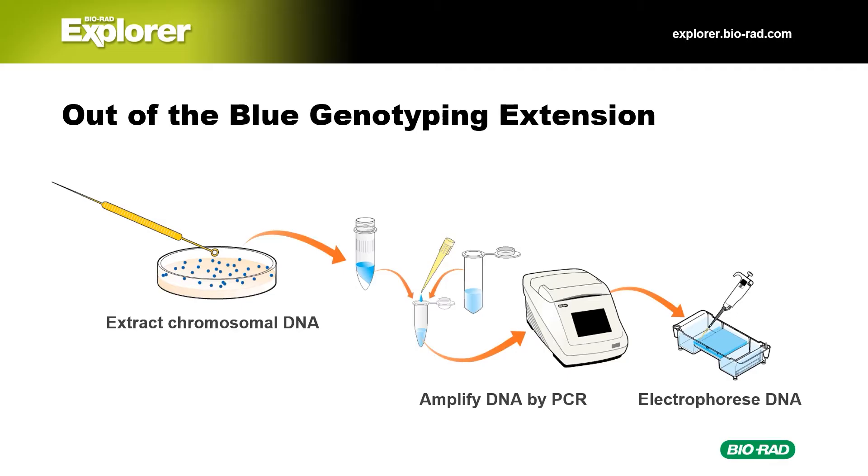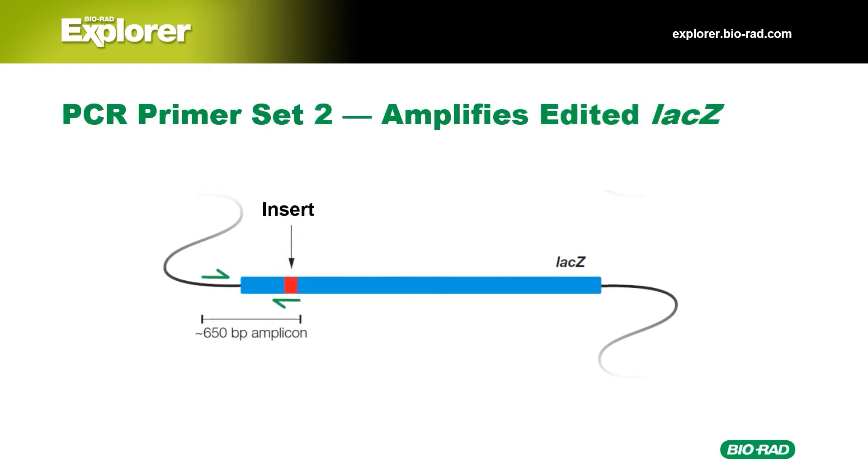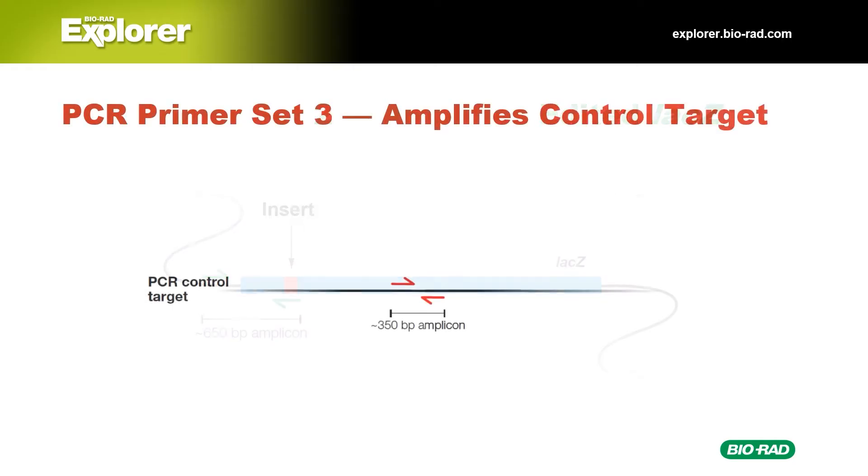In the genotyping extension, students extract the DNA from their bacterial colonies and use PCR to visualize the genotypes and determine if the DNA was modified as they expected. The lab has three different primer sets. The first set is designed to detect unmodified LAC-Z; one primer binds directly to the target site, and if unmodified, yields an 1100 base pair amplicon. The second primer set detects edited LAC-Z; one primer binds to the insert, and if successfully gene-edited, PCR yields a 650 base pair amplicon. A third primer set amplifies an unrelated region of the bacterial chromosome as a control, yielding a 350 base pair amplicon whether or not LAC-Z was modified, verifying successful DNA extraction and amplification.